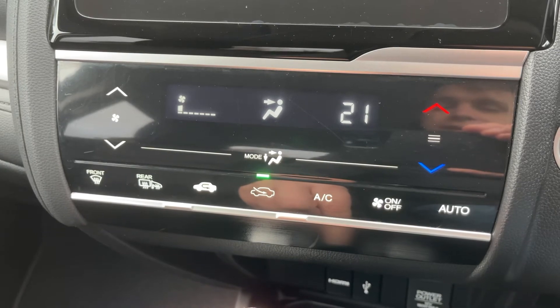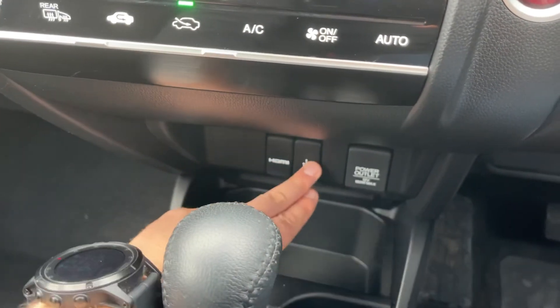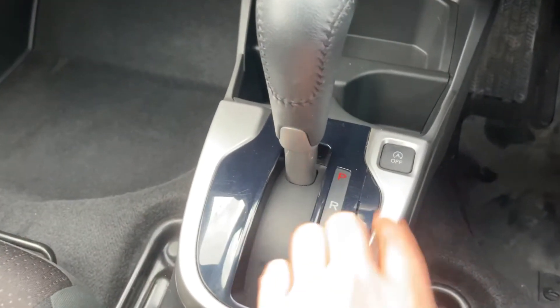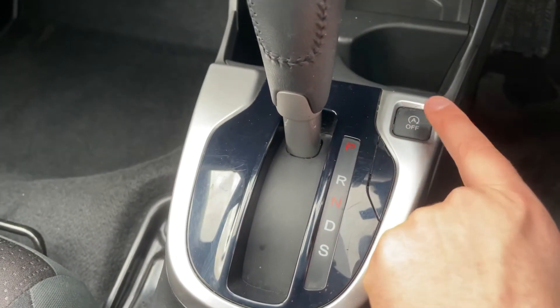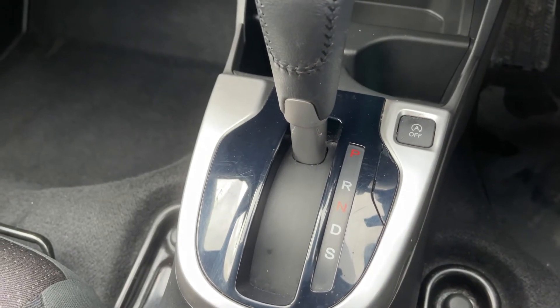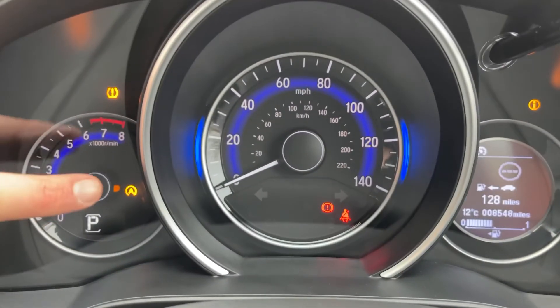Overriding that will put it back into manual mode again. Working our way down, we have the HDMI and USB input, a 12-volt charging socket, the gear lever for the fully automatic gearbox, and then this button just here will turn off the stop/start. This car is designed to cut out when it's stationary in traffic to save fuel — I've just turned that system off, and you'll know it's off because an orange symbol will come up to let you know.